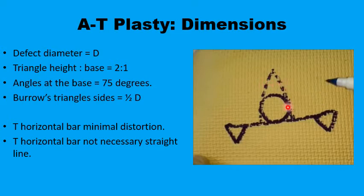To avoid the formation of dog ears, you need two Burrow's triangles on the other side of the horizontal bar of the T. The base of each equilateral triangle is half a D — that is, half the diameter of the defect. When this triangular defect is created, the two flaps from either side of the defect would meet in the midline with minimal distortion to the important horizontal bar of the T.